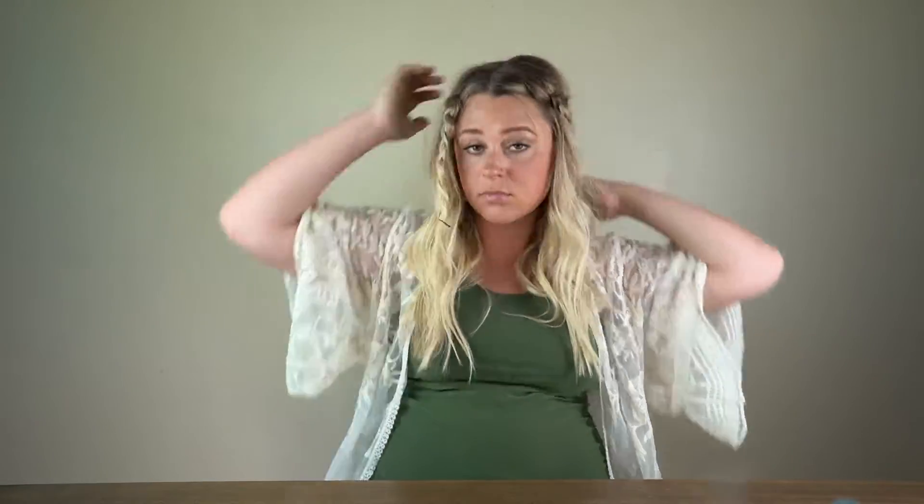Now we have our two braids. All we're gonna do is pin them back, pull a little bit of hair up from here just to give it a little bit of volume, and we're done. If you need a little bit of added security, add a couple more bobby pins back there. Just do what feels right.